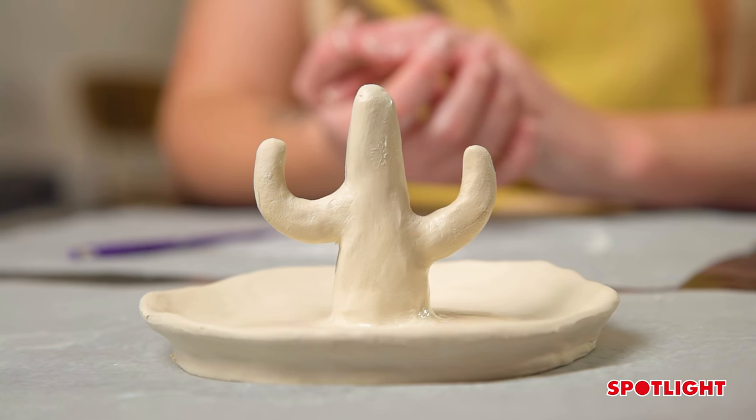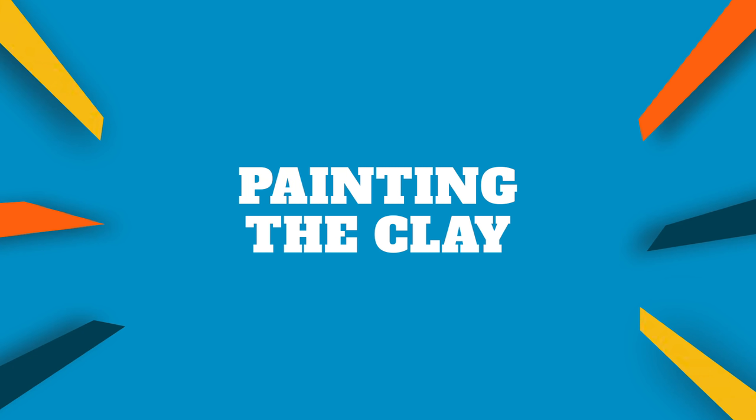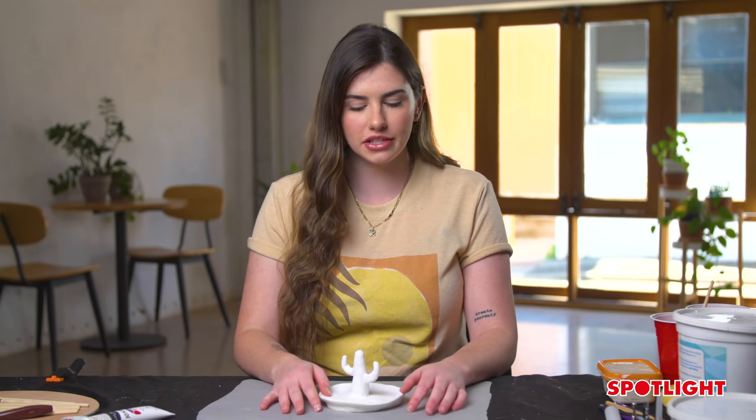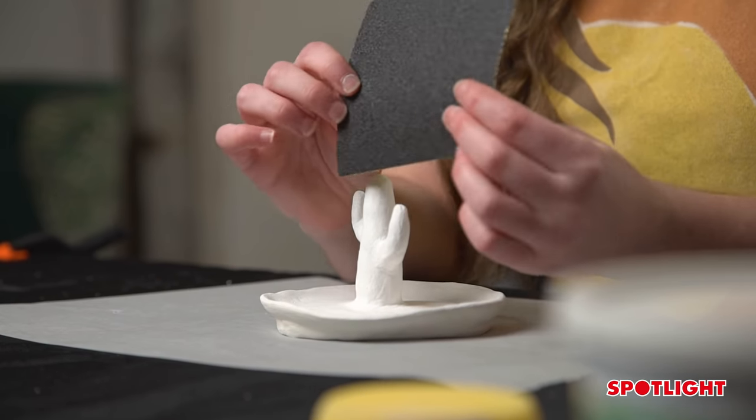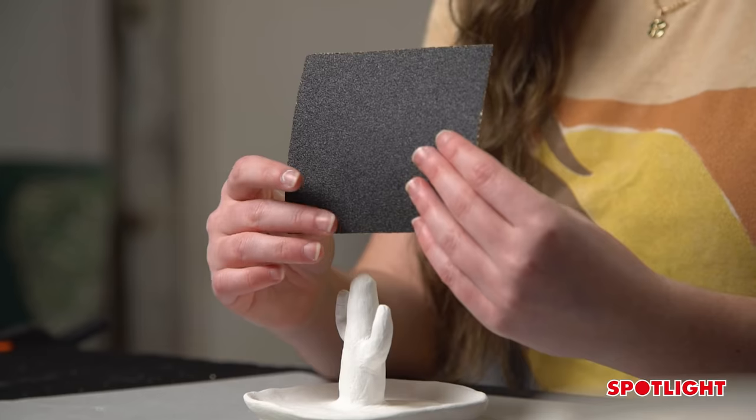And there you have it — let that dry for 24 hours, and then we are going to finish it with some paint. Once your clay has completely dried, it will turn a lighter colour. You're going to want to take some sandpaper — I use a bit more of a rough grit sandpaper to start, just to file down those harsh edges — and then we are getting ready to paint.